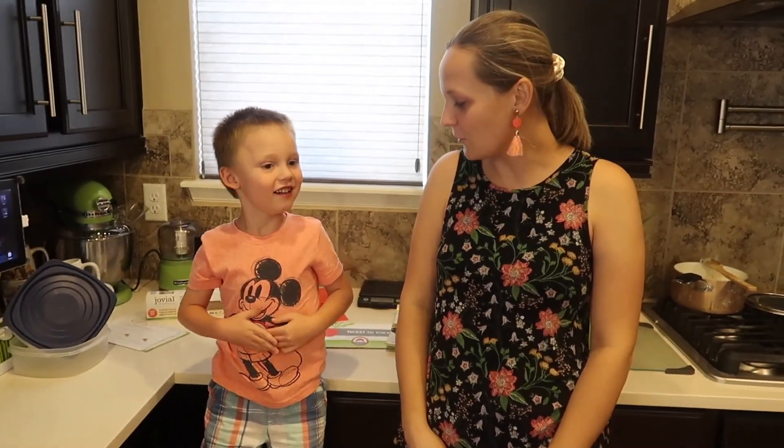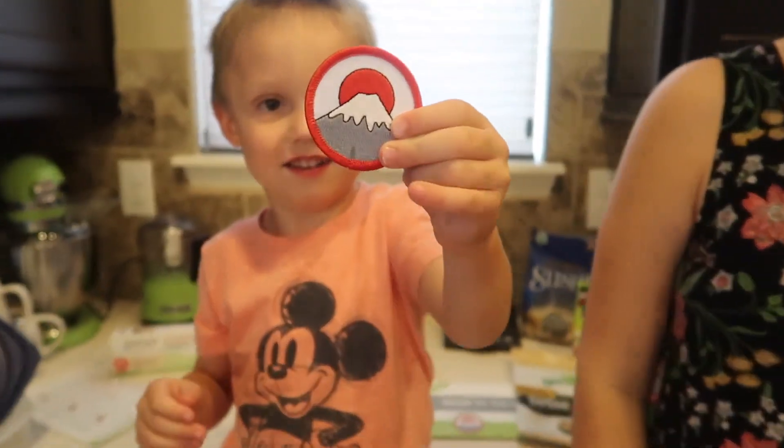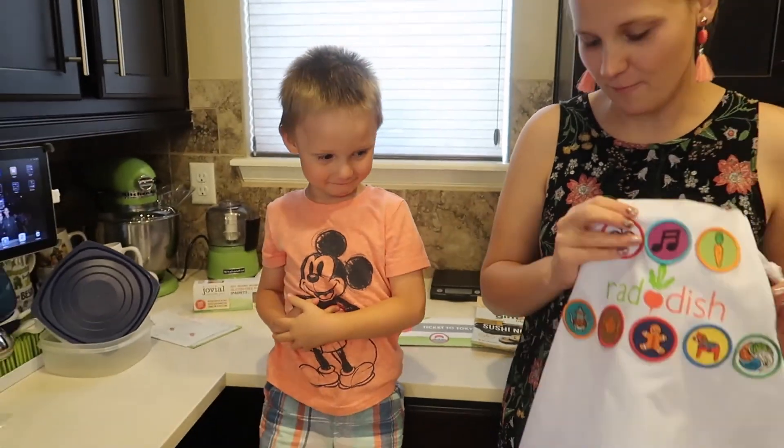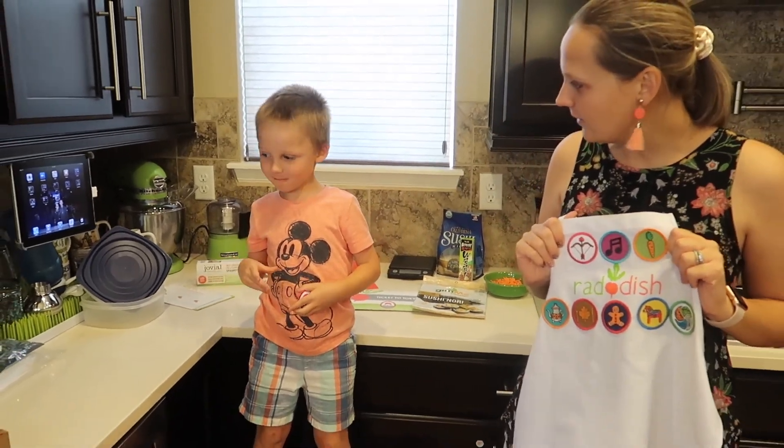All right, Wally, show them the patch you get to earn this month. That's so cool — Mount Fuji. We're going to put it on your apron. Are you ready to start cooking?